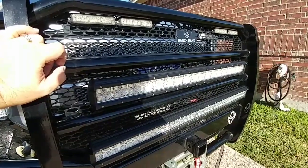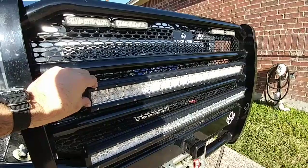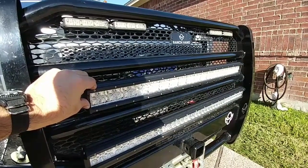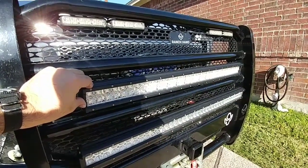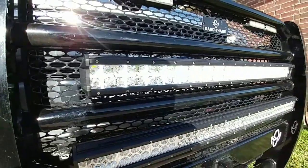I'm going to turn it on so you can get an idea of what it looks like. The daytime running light feature is much dimmer at night and a lot safer. For example, if you're in fog or rain and you want some extra light but don't want to blind oncoming traffic.